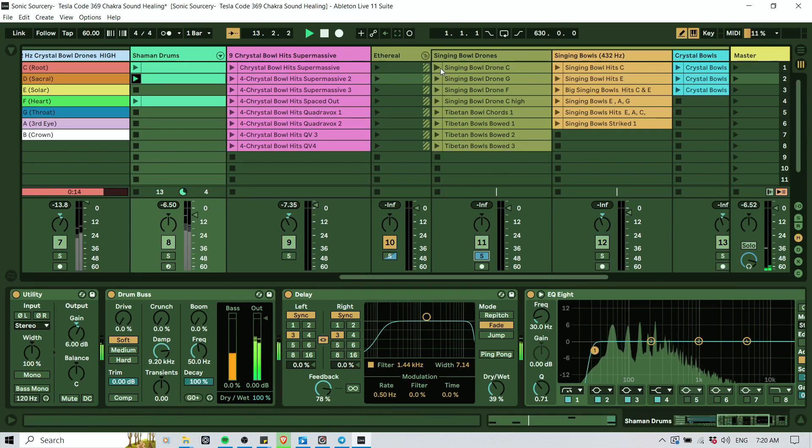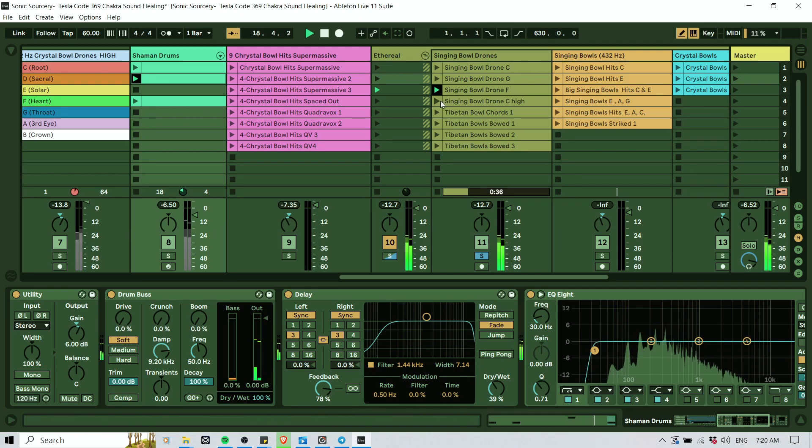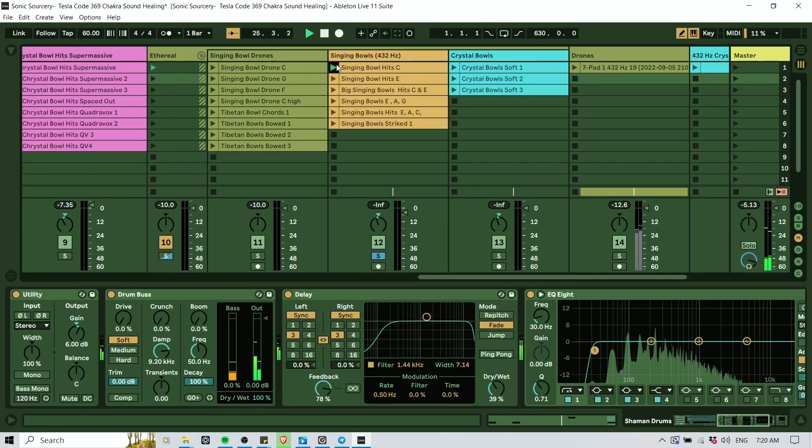There's also some singing bowl drones — just bowls played, different bowls. Those can be drones you put in the background of your track so you have some sort of pad and atmosphere, but it's actually coming from a singing bowl. And then we have Tibetan bowls as well. This one is played with a bow — very unique, like a violin bow. By the way, this is all tuned to 432 Hz, even if it's not saying that.